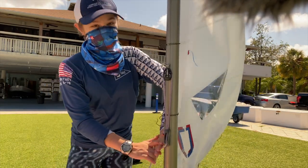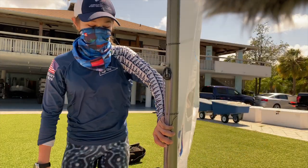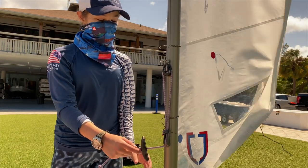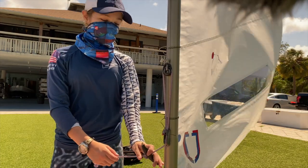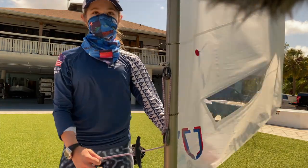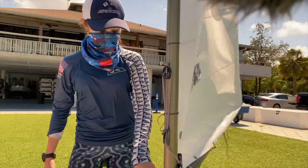I usually like having it shorter because out on the water when you're on downwind you have to adjust it quickly. When it's closer to the feet, I usually like having it maybe two inches to an inch and a half when it's fully tightened. It's really important to not have it too long because sometimes when you're sailing it will get stuck in here.